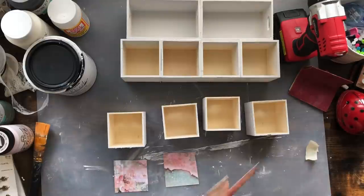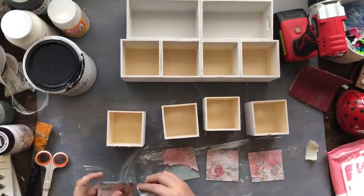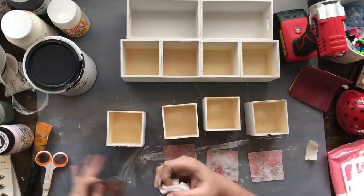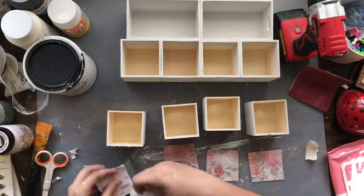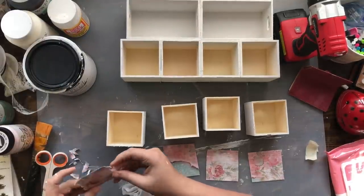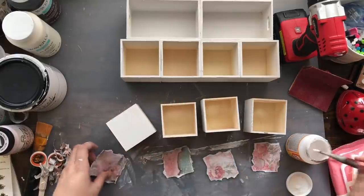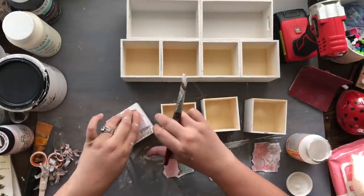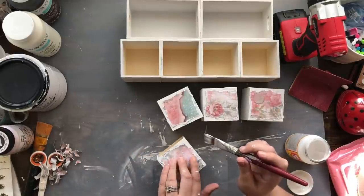I had this really pretty scrap paper I absolutely loved — it has little faint roses in it and I knew I wanted to decoupage it to the front of my drawers. I took a baby wipe and wet the edges, then tore them up so they look used and worn, because I love things to look vintage and worn. I do that to all four squares before putting them on the drawer fronts.